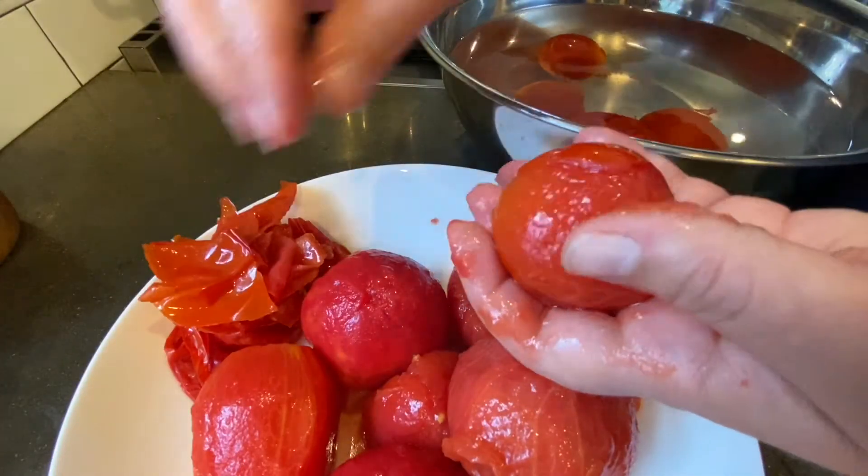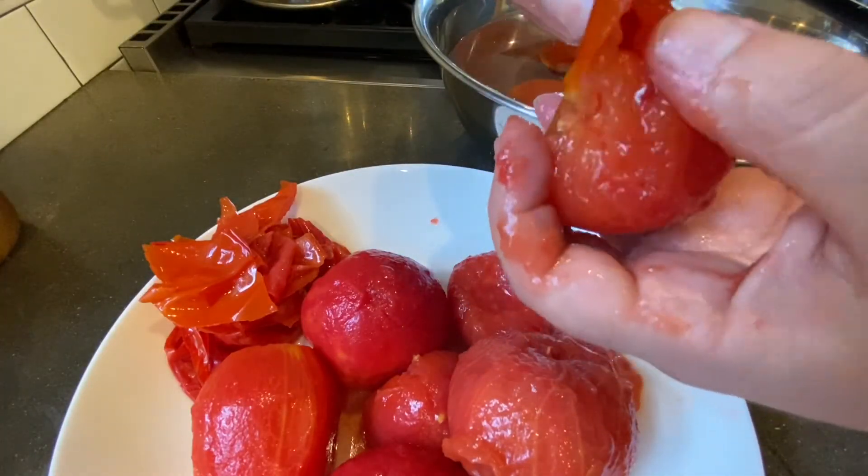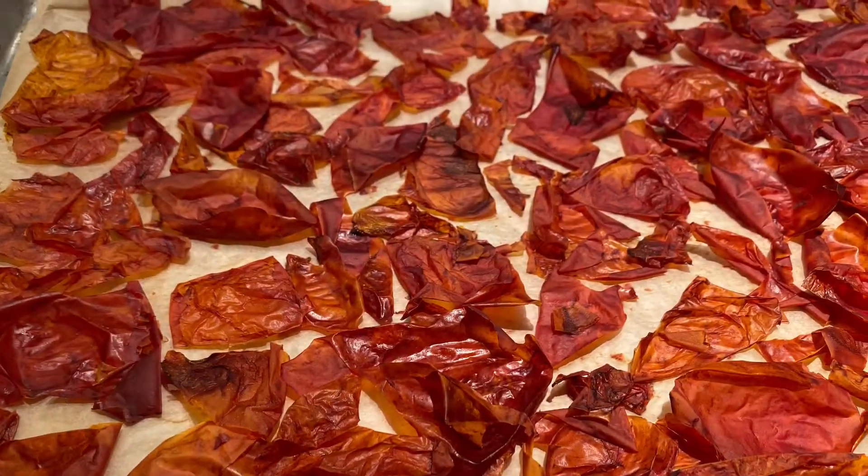If you haven't seen that salsa video or recipe, you should try it. When we preserved some of our tomatoes, we also took the skins off and dried those as well. We plan to grind those up and make some tomato powder that we can add to some fun dishes.